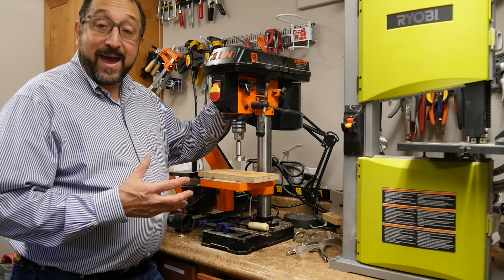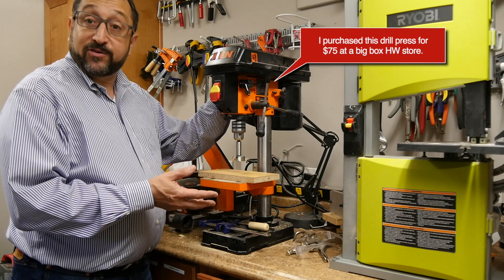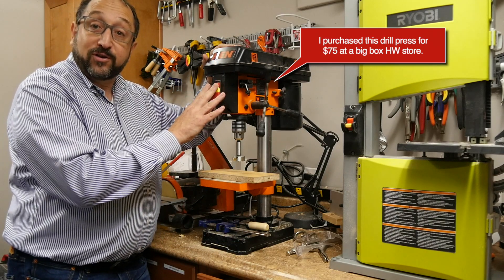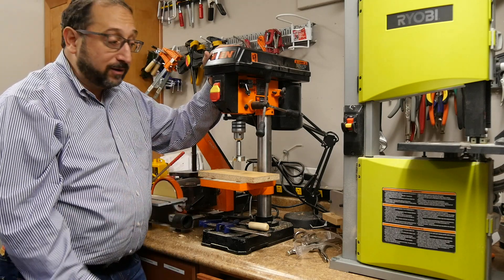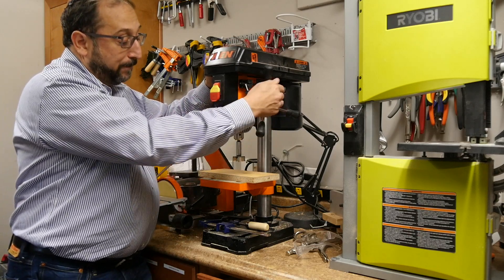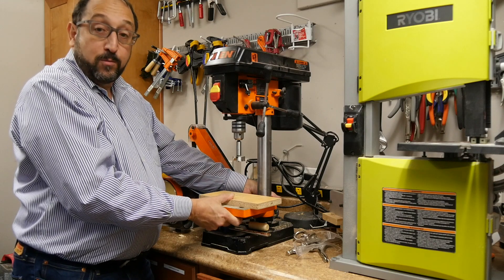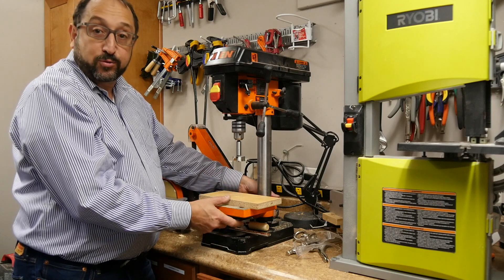Let's take a look at our Benchtop WEN Drill Press. Drill presses come in two types. This is a Benchtop Drill Press — it's for light duty and has a relatively small motor. Drill presses also come on a stand on the floor where they can move a very long distance. The distance this drill press can move from the top to the bottom position is only about two inches, and the table can only go down a few more. So if you're looking to drill into something very large, this may not be the drill press for you.